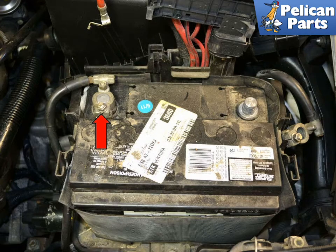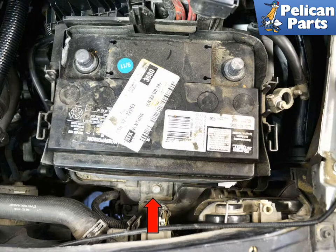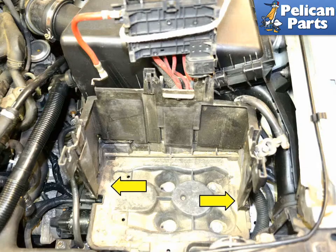Remove the main positive cable from the battery. Remove the 13mm nut and plate (red arrow) on the lower front of the battery that holds the battery in position. Lift the battery from the car — use care here as the battery is very heavy and you do not want to drop it or even have to tilt it over on its side.